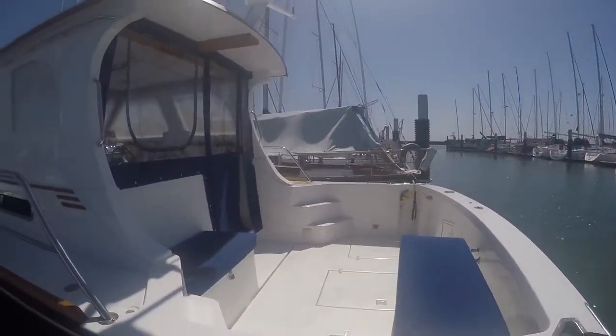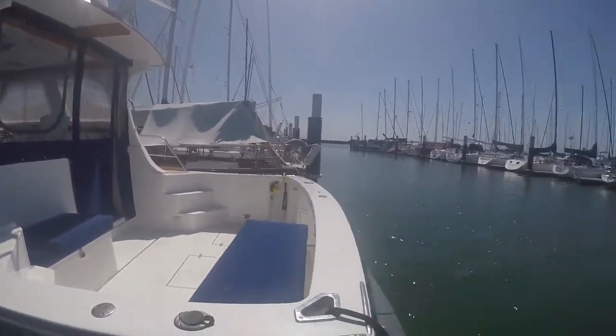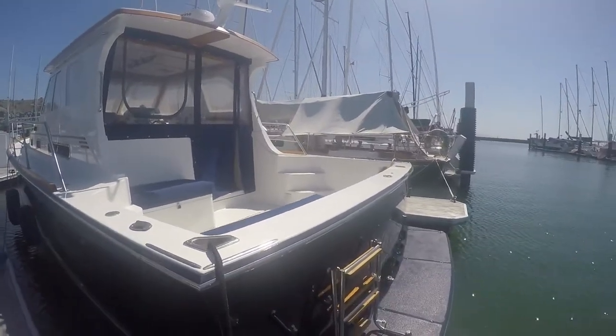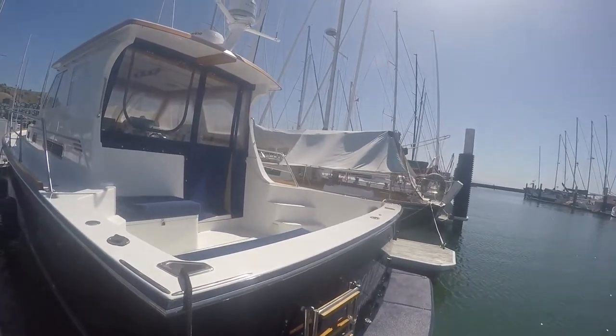The teak's all been redone with new lines. Taking you along the port side — those are brand new cushions that Suzanne built, Suzanne Selfie that is. The swim ladder has been redone and the name's been redone. I hope you can see it — it reads 'Don't Stop, San Francisco, California.'